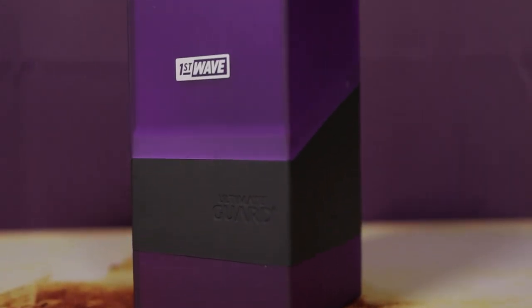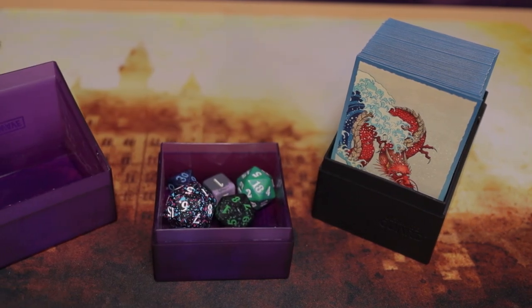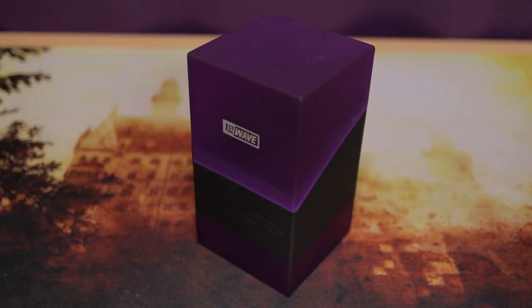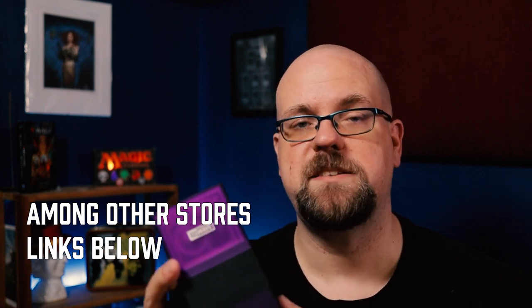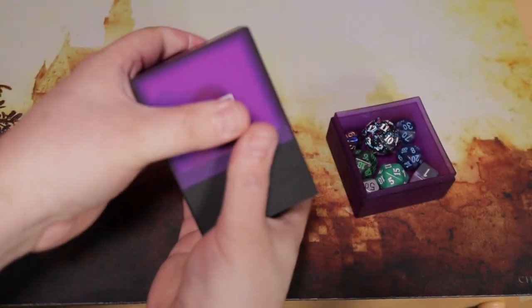This is the bouldering tray. It's a fairly new product that Ultimate Guard has released. I couldn't find an exact release date, but the one I got still has 'first wave' on it. It seems the regular run of bouldering trays will be released in July — they're already doing pre-orders. You can get the pre-orders on Miniature Market, but if you want a first wave one, you can pick those up on Amazon.